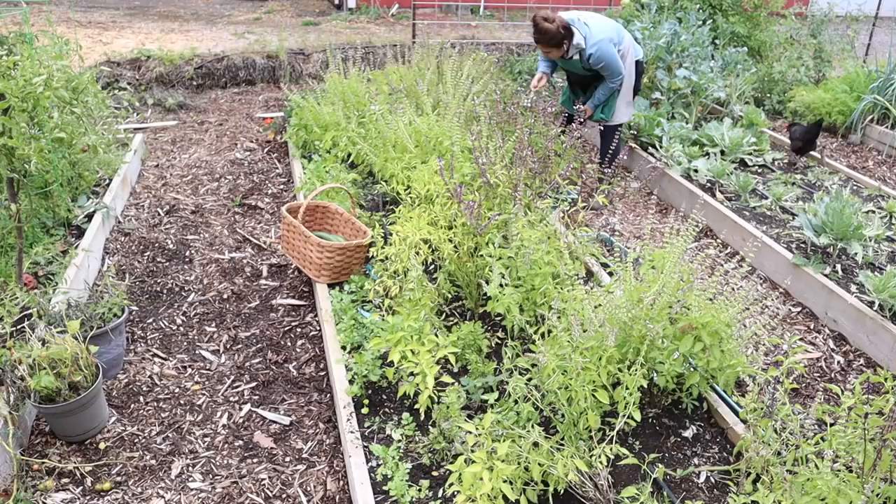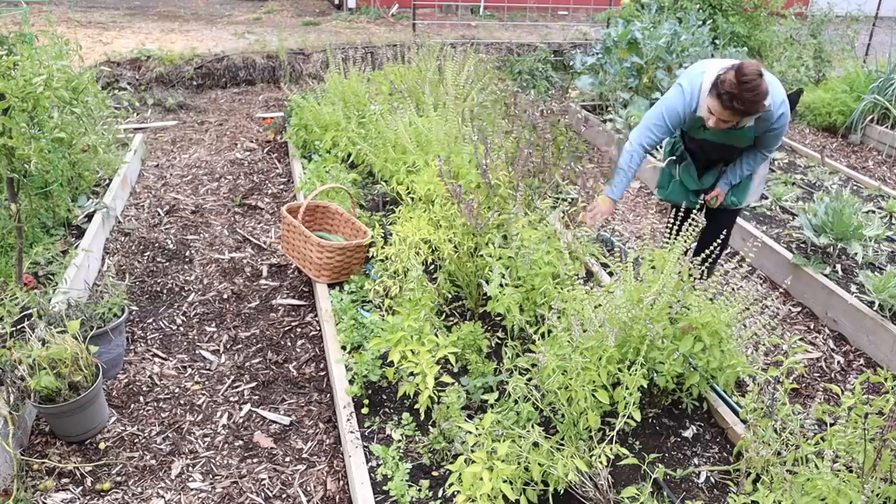The next plan is to go through the two pepper beds and pull out any and all peppers we find, regardless of size, regardless of ripeness. They're coming out today.